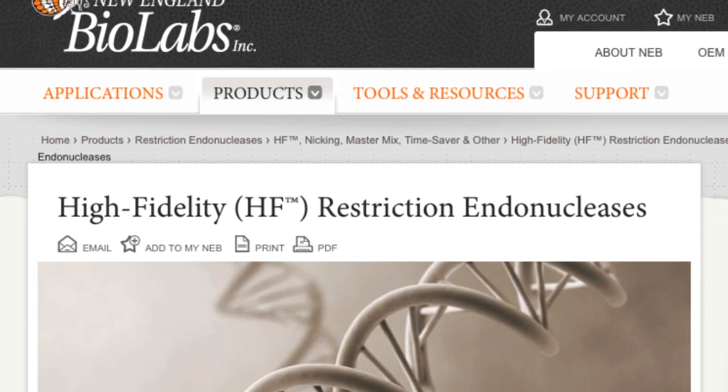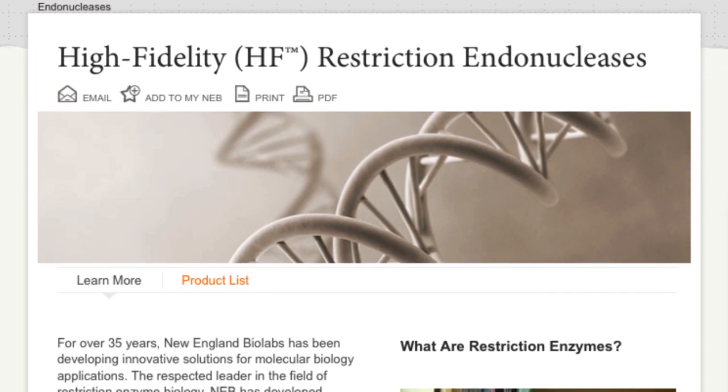We created the HF enzymes by engineering specific functional residues, altering them, and then selecting those enzymes that gave increased fidelity under often grossly unfavorable reaction conditions.